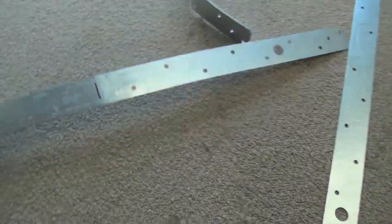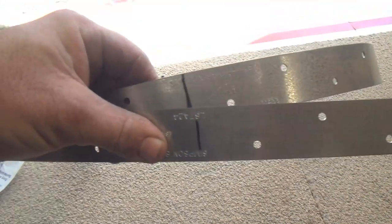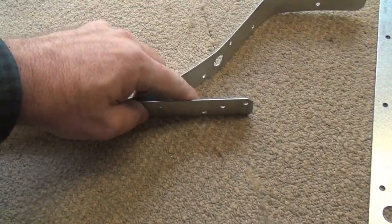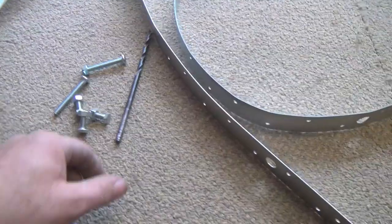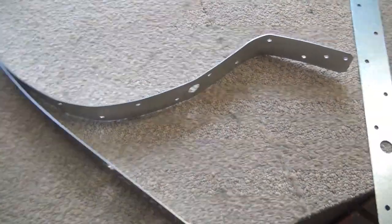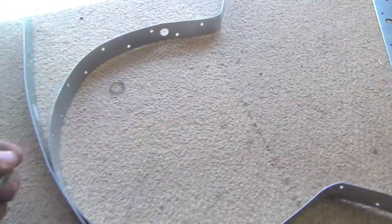I marked the center of the 24-inch bracket and the center of the 36-inch bracket, then lined them up. This will wrap around and have a tab on it. I'm using quarter-inch nuts and bolts — you'll need to pick those up if you're doing this yourself. I'll attach this bracket with the little stubby bolts, and then use a longer one to attach the big bracket up on the chimney itself.